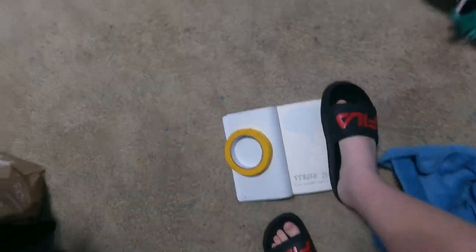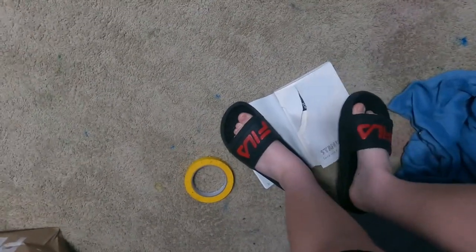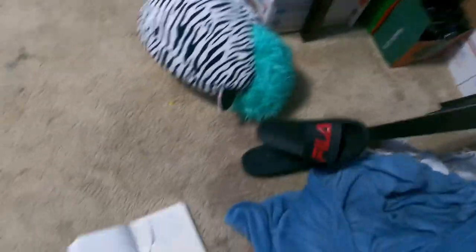My GoPro was being really weird, but I got it working again — I just plugged it into my computer and then unplugged it from the charger. I'm going to put on my slides and do the prompt. It says flipped. Okay, 'stand here, wipe your feet, jump up and down.' Alright, I did it. Let's put these away. And I will tape that back later.